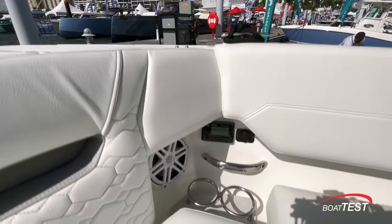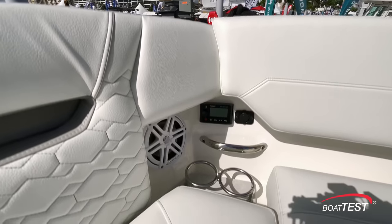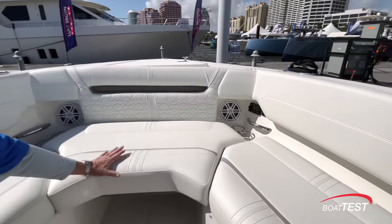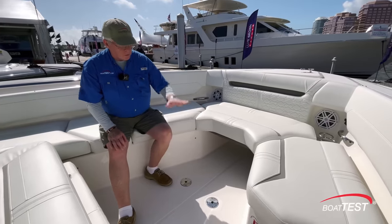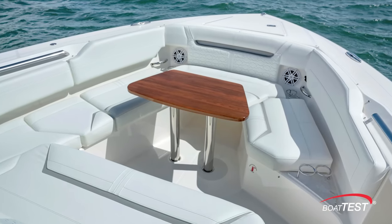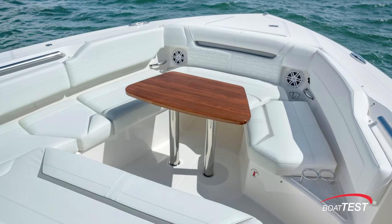Fully forward there's a Fusion remote, a USB charge port, grab handles, and beverage holders. Right under this cushion there's a table. We could take that out, put it on a pedestal and turn this into an alfresco dining area. The high gloss teak table can be a seat for a picnic or cocktails.